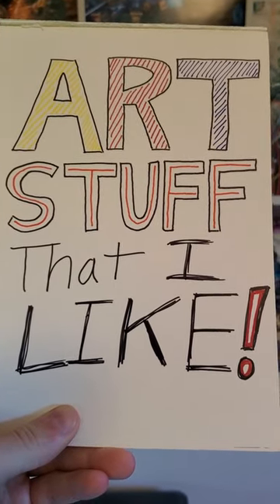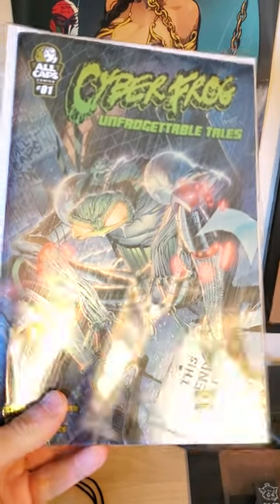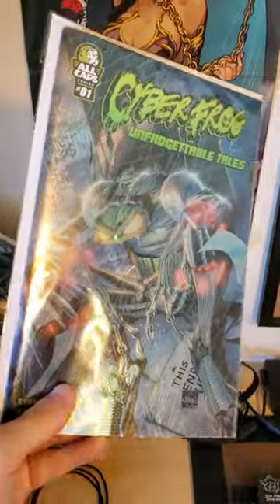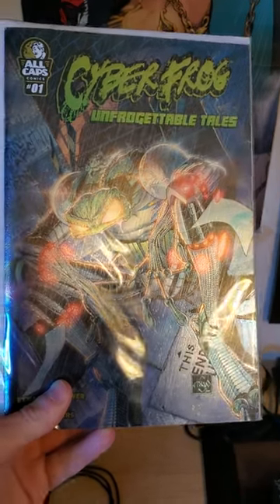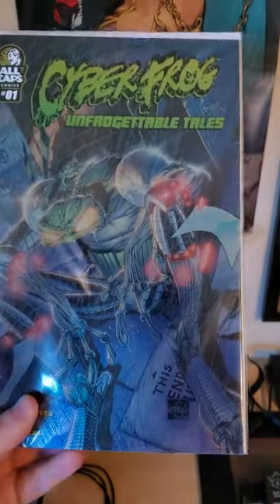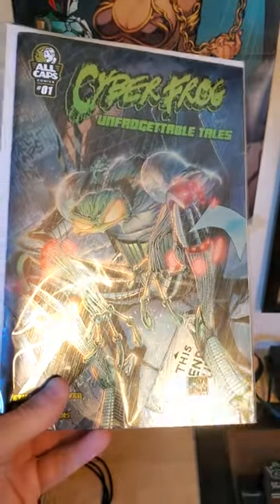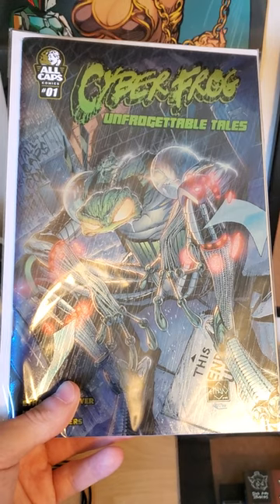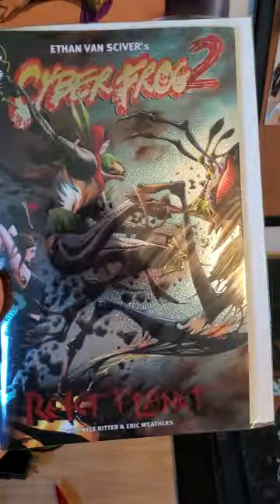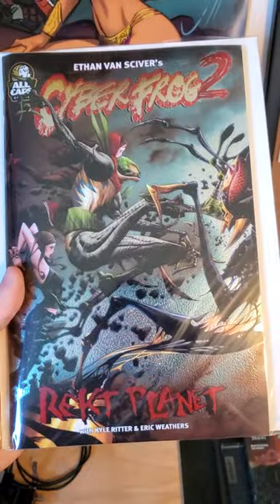Today on Art Stuff That I Like, we are going to be talking about shiny covers. If you can see on the screen, this is one of the Cyberfrog comics and it has a lenticular cover, which means it is very shiny — not just gloss, but something else entirely. This is something that Ethan Van Sciver is known for on his campaigns, and it does really help him to stick out.